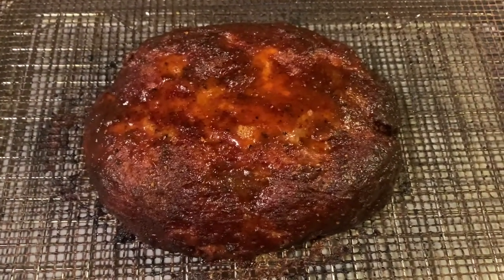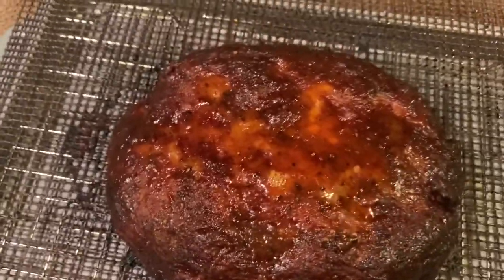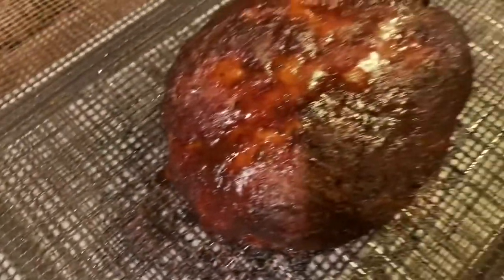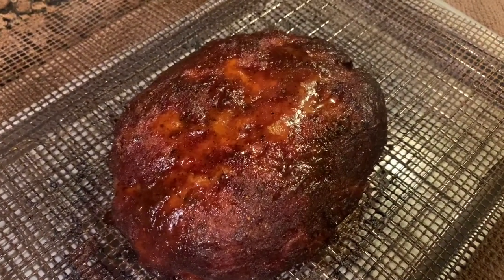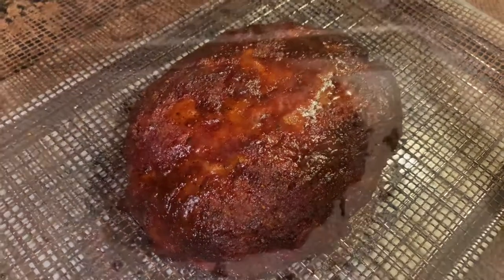We've let this thing rest for about 20 minutes. It looks really, really good — really juicy, you can tell in the middle. For those that like some of those dark, crunchy bits, you'll have those on the sides. Really happy with it. Let's go get this thing sliced up — I'll give a big hunk right in the middle, and then we can eat. Smoke on.